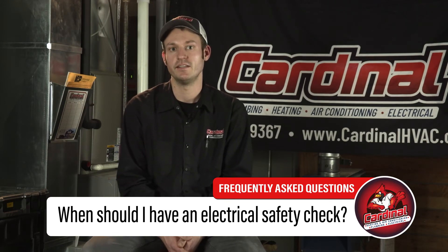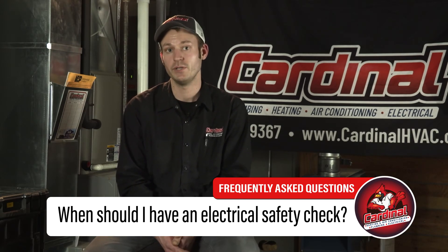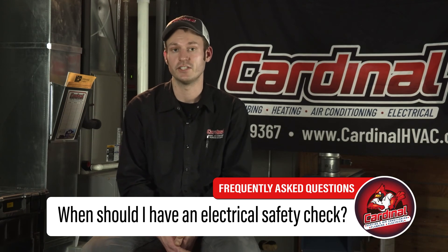During an inspection, the electrician is going to take a look at your entire electrical system, thoroughly checking wires, components, circuit breakers, panels, conduit, electrical boxes, and even appliance connections. You then get a complete picture of the home's safety and functionality.